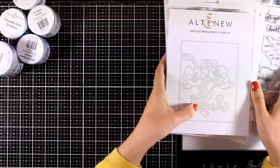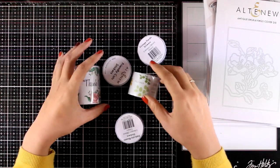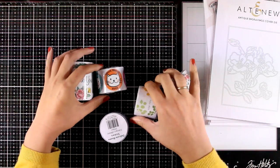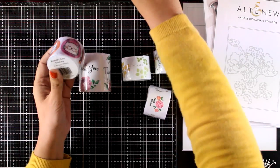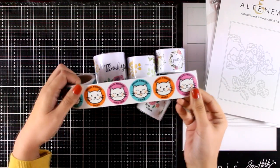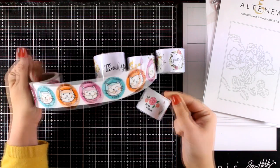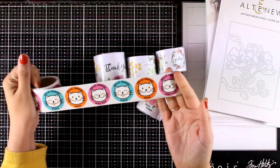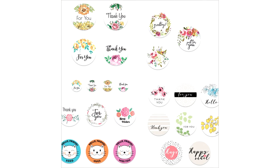Finally, here is a gorgeous die called Antique Engravings Cover Die — it makes beautiful cards and you will see an example today. They have also come up with stickers: rolls of stickers, each roll having 100 stickers. Some rolls have 80 designs, others have four or three designs depending on the roll. They are perfect for closing your envelopes before you send them out. Here is a close-up look at all the stickers you can find in each of these rolls.